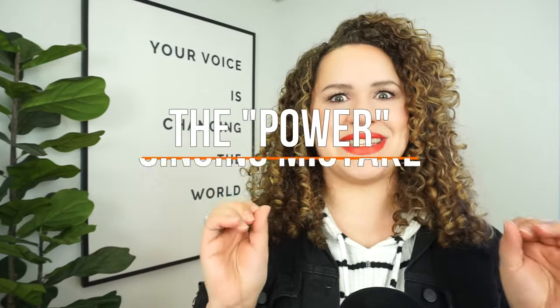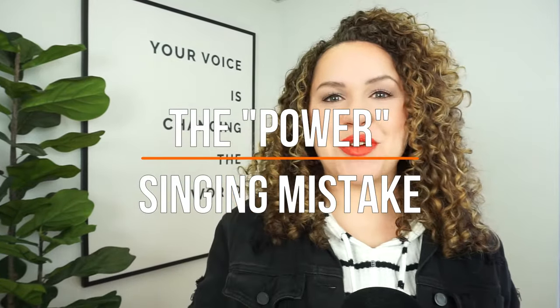The power singing mistake — this is part two. Be sure to subscribe and hit that notification bell so you can see the rest of this series as well.